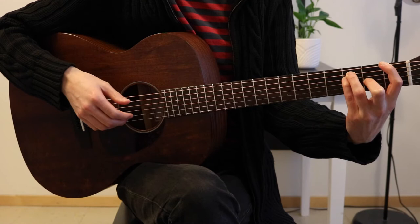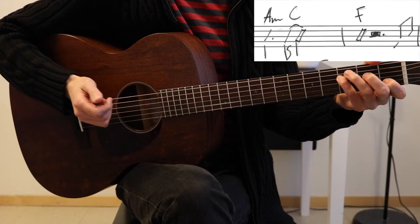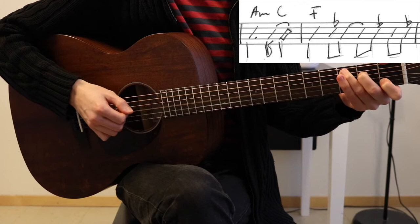The fourth time around you extend that last F to last for double the amount — i.e. eight beats, or two bars. We continue with the same chords: A minor, C, F. And add F and C on eighth notes, just before the next A minor and C.